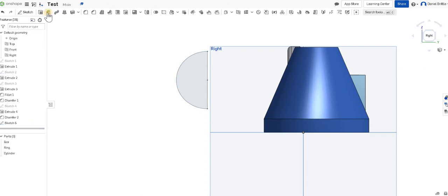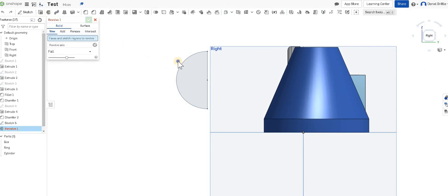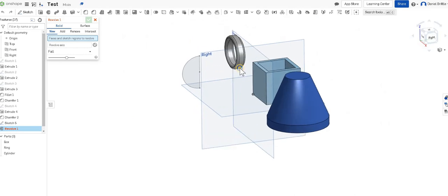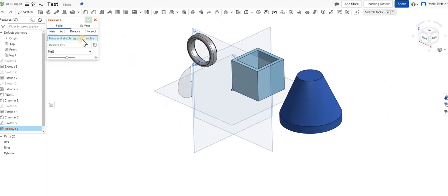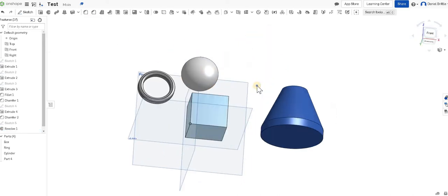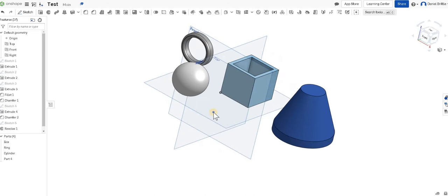We can then finish that sketch and click the revolve tool. It goes through similar features to when you were creating an extrude — it's asking you to select the faces. Click on the box and then click on your face. Then it's asking you for the revolve axis, which is the line that you want to revolve the shape around — which is why we cut it in half. And you can see that creates your sphere. If we want to take that one step further, we could finish that and it would be our completed sphere. We rotate around and it looks the same from all angles, so it works quite well.